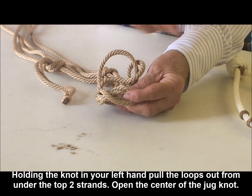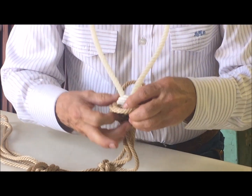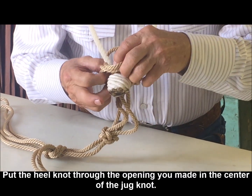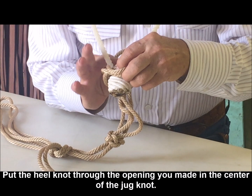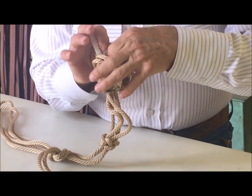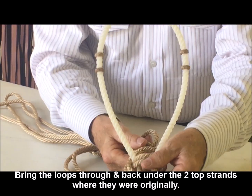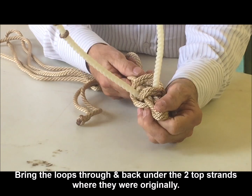Open that center up a little bit. Put the heel knot through.